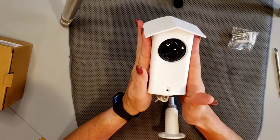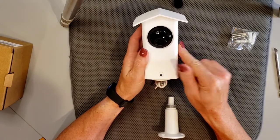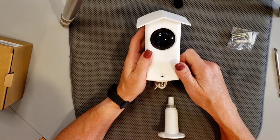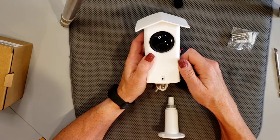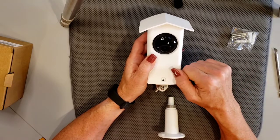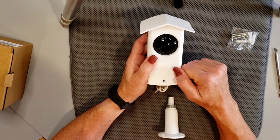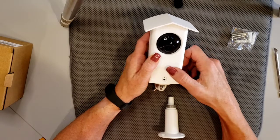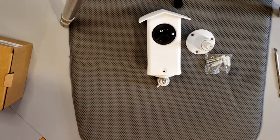Thank you guys so much again for joining me. Information on this particular case will be down in the description box. Let me know what you've got, and what your mounting options have been for the Pan Cam. I should mention I'm in the Midwest, so we get all sorts of weather — rain, winter, a lot of snow, and extreme cold — so I'm eager to try this. Thanks everybody for tuning in, hope you enjoyed this, and I'll see you on my next video. Have a great day!